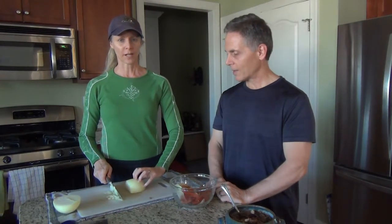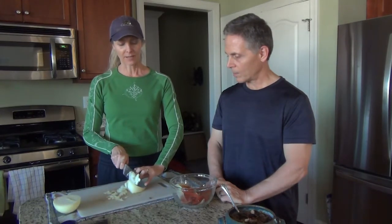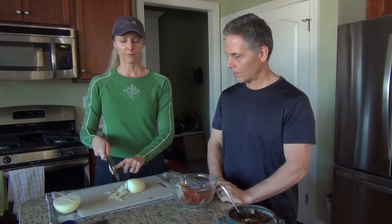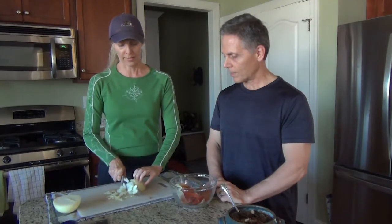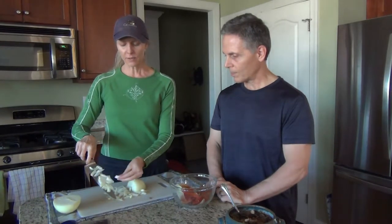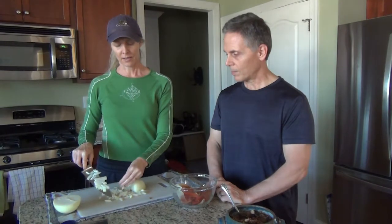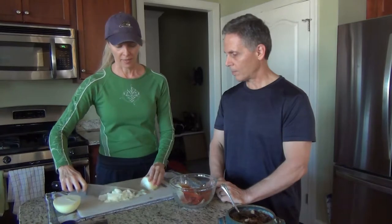Hold your fingers curled - put your fingernails against it - and tilt your knife just ever so slightly away from what you're chopping. That way if it slides, the butt of the knife hits your knuckles and no harm done. So you just do it like that.